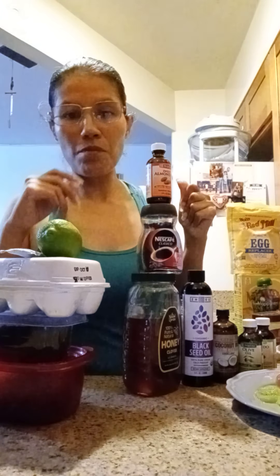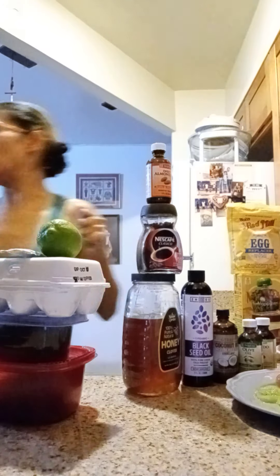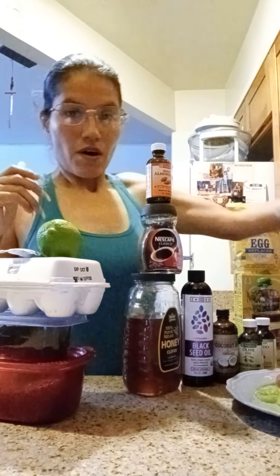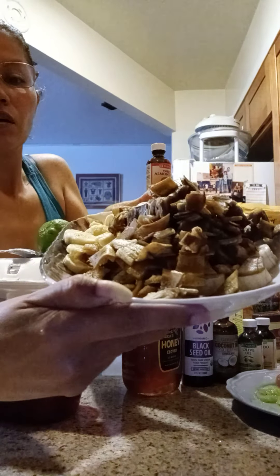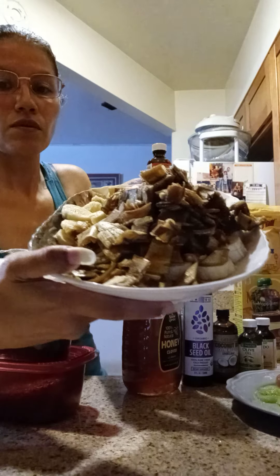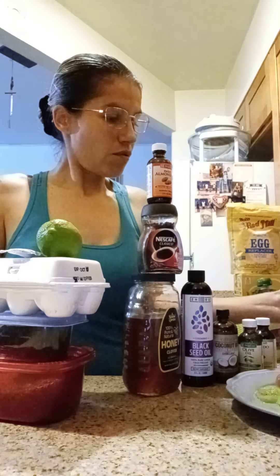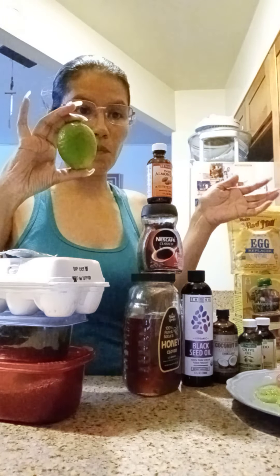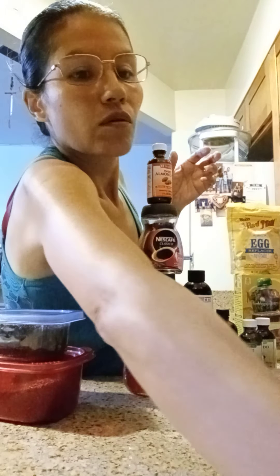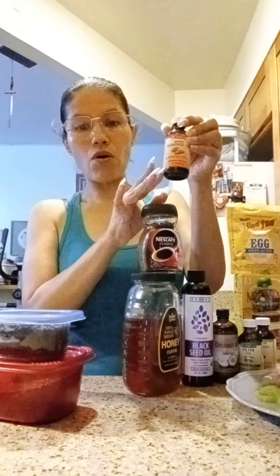Hey guys, I'm here making a banana face mask. I already have the bananas and the skin because they were going bad and I didn't want to throw them out. We're going to use lemon, a little bit of mayo, one egg - both yellow and white - and almond oil right here.